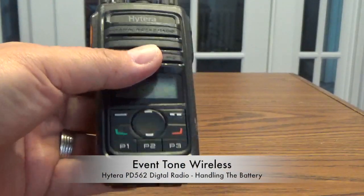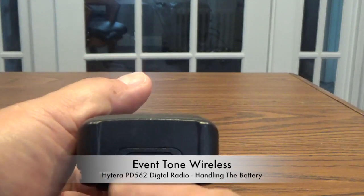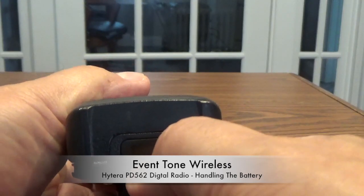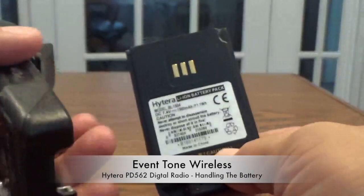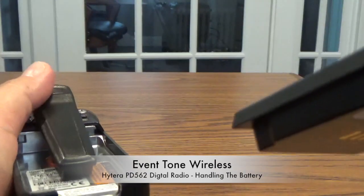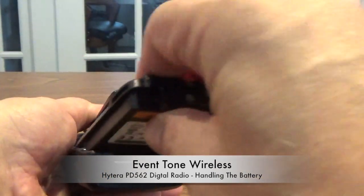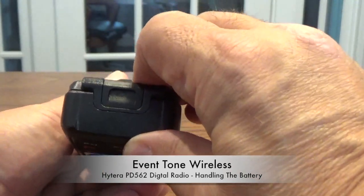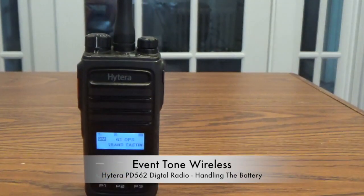Take the radio in your hand and take a look at the bottom. On the bottom of the radio you'll see almost like a rectangle — it's a little clip release. Take your thumbnail, push it down, and the battery pops out, just like that. Reach over, get the fresh battery, push down the belt clip, insert the battery in, push down till you hear it click, and there you go — you're ready to go with a fresh battery.